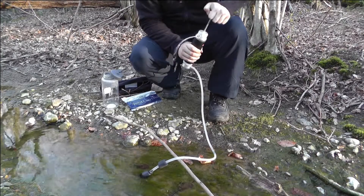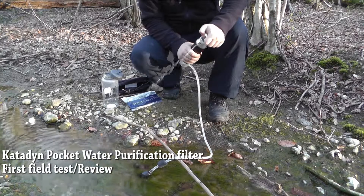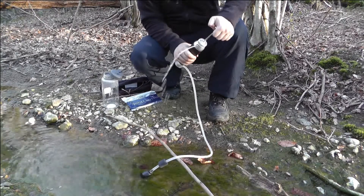It should start to come out — here we go, lovely jubbly, that's it. Pump a bit through it. Clean the filter, or get the filter going.